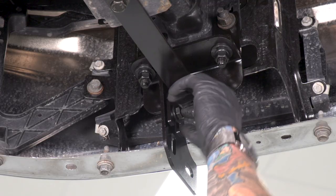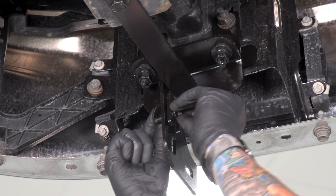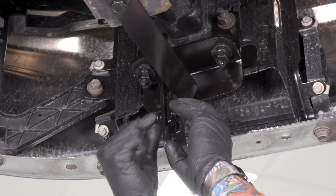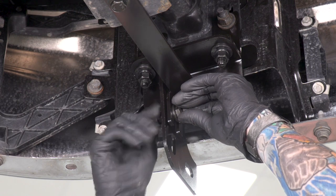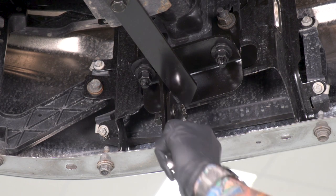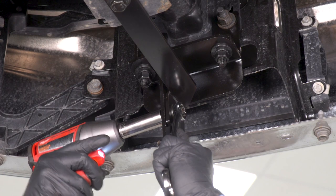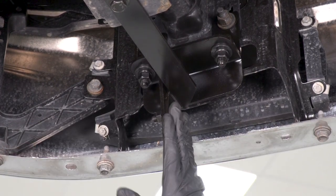With the support bracket in place on the frame side, you wanna secure it to the bracket side. Grab the slightly smaller bolts in the kit — 16-millimeter head bolts and 16-millimeter nuts, two flat washers, and one crush washer. To tighten these down, you're gonna need a 16-millimeter wrench. Go ahead and do the same thing for the other side.